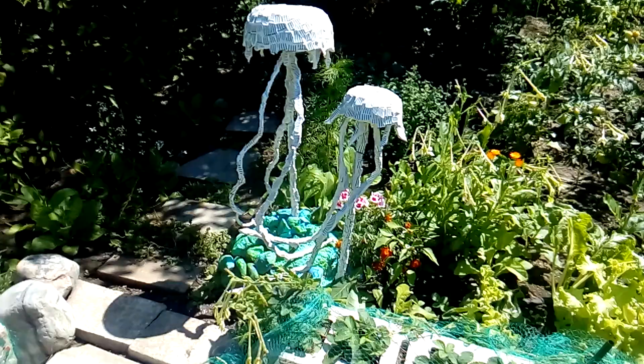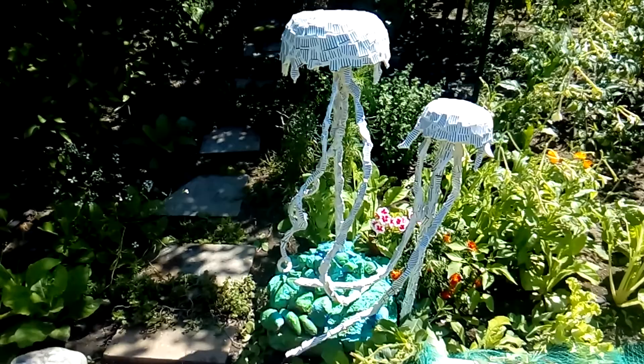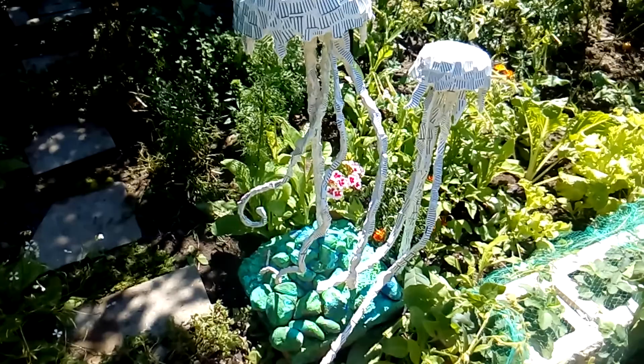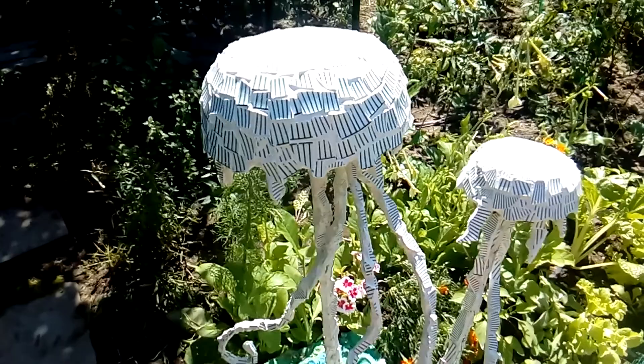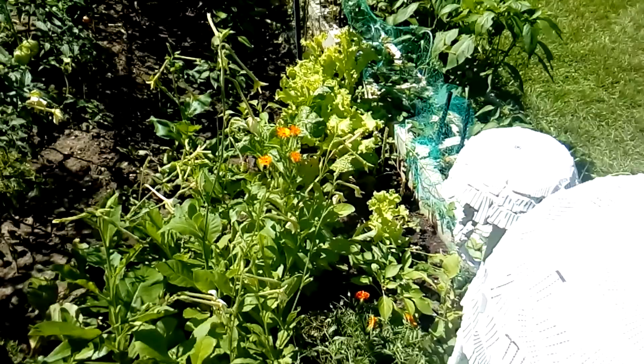I finished the baby jellyfish, and as you can see, now they are together looking very happy — and me even more, because I'm very pleased with the way the entire structure came out. From any angle they look very nice — you can enjoy the view from any side of the garden.